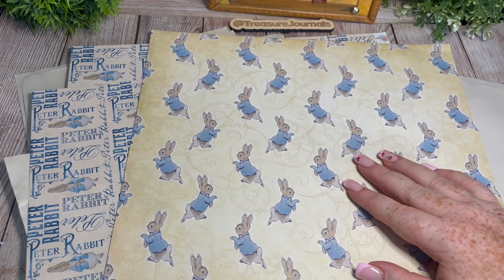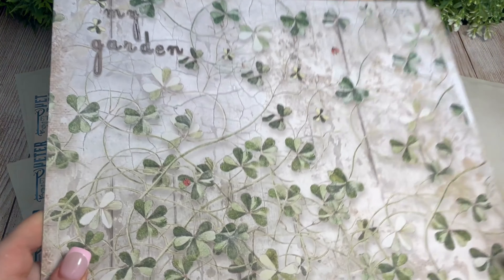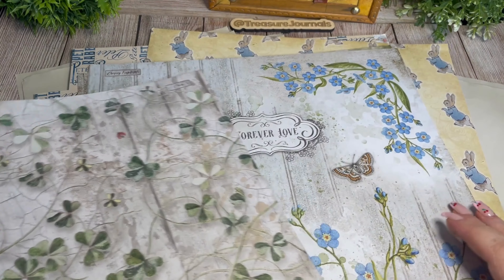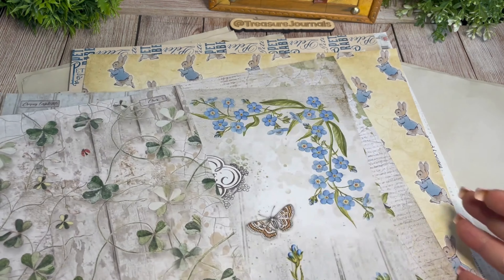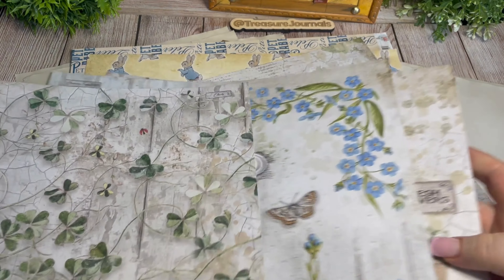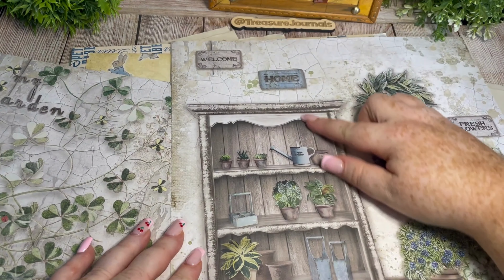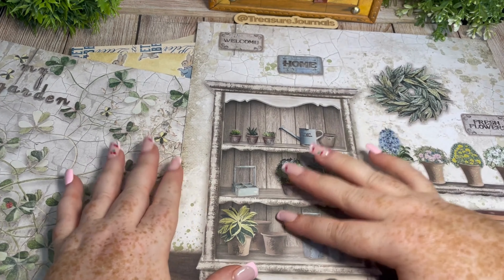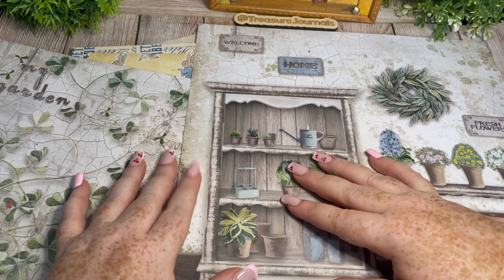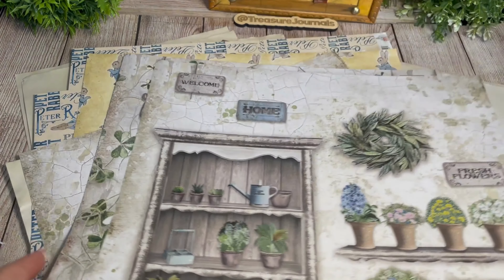Finally I also chose a Stamperia pad — this is the Garden House from Stamperia. I think all of these pages complement Peter Rabbit perfectly. The floral elements are the perfect Peter Rabbit blue and we have lots of garden scenes. This cabinet fits almost perfectly onto one of our journal pages and reminded me of a garden version of the apothecary cabinet we had in the Gothic journal. So these are the pages — this is going to be the next step of putting our journal together.